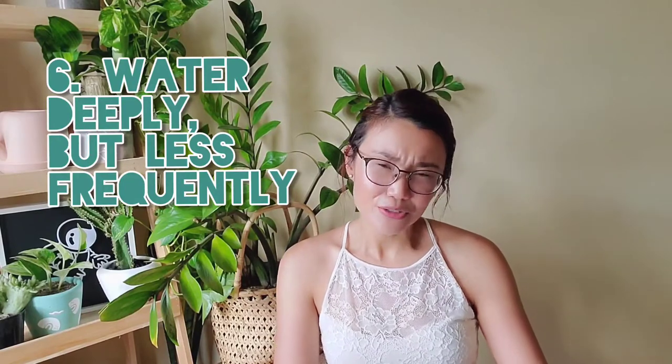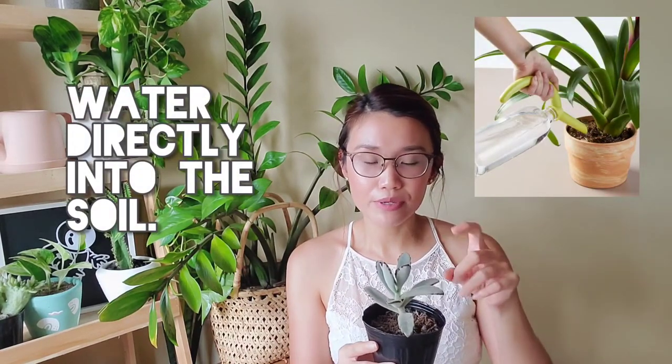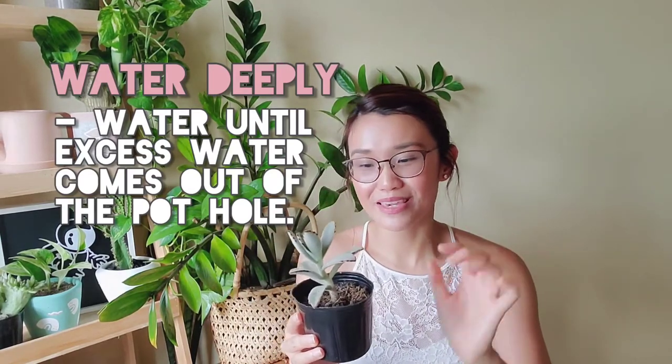My next care tip is: water deeply but less frequently. When you water your succulent, make sure you water directly into the soil. Many people have the misconception that you just mist the succulent on the leaves and that's enough — no, because if you just mist the leaves, the water won't reach down to where it's needed. You should water directly into the soil, and make sure the excess water drains out through the drainage hole — that way you know the water has reached the root system.